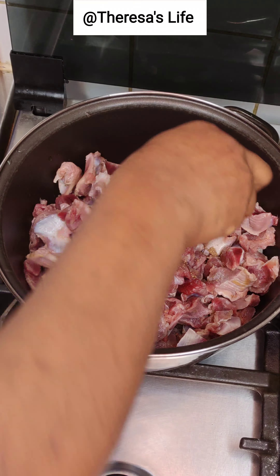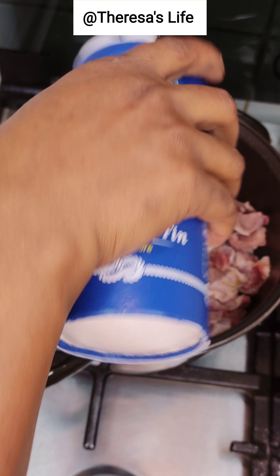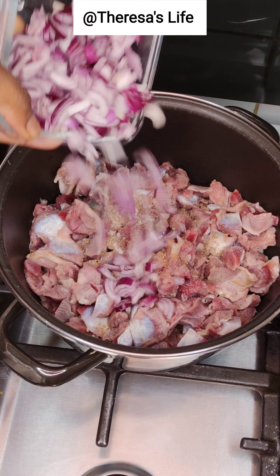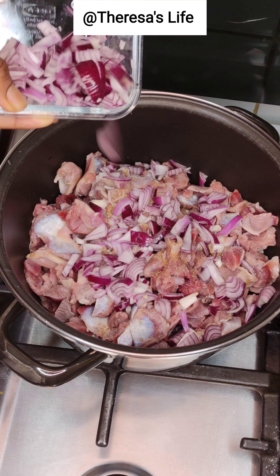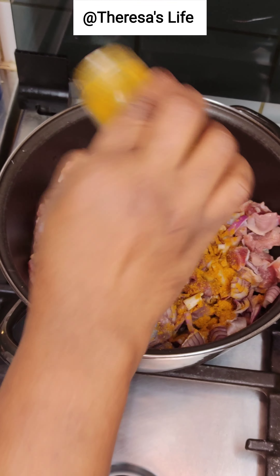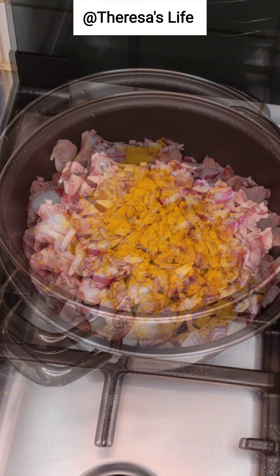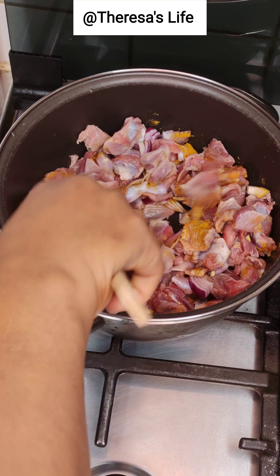The gizzard is already washed and cleaned. I added salt, two little seasoning cubes, diced onion, and some curry. I like my spices simple — depends on my mood though. I'm just stirring everything together.